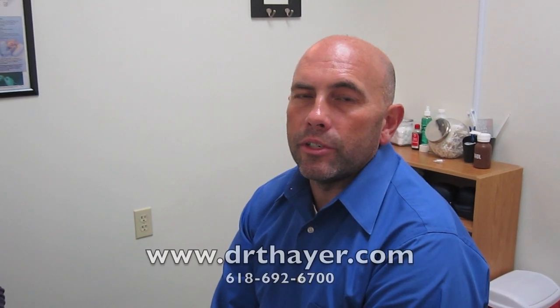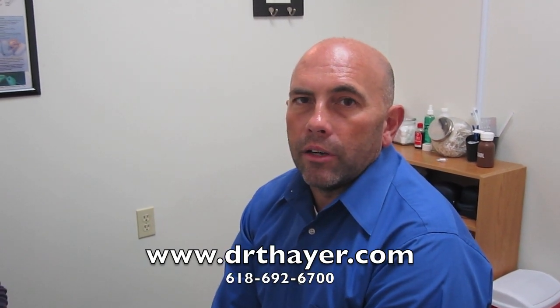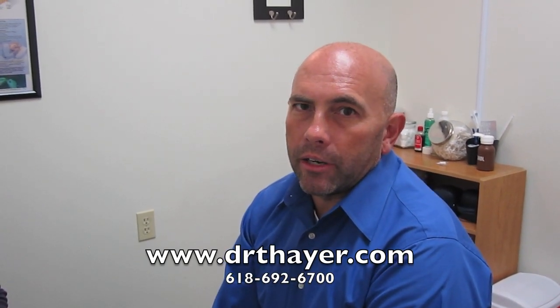It's also good for broken bones — it helps those heal much faster. So if you have any other questions about the laser, give us a call at 618-692-6700 and you can get a hold of us at our website at drthayer.com.